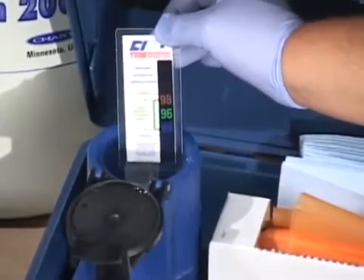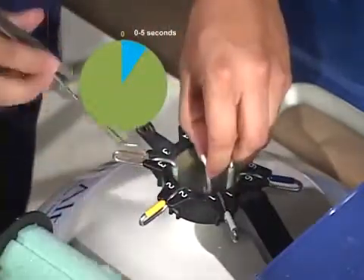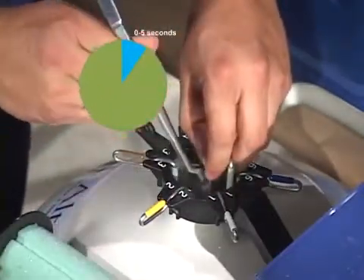With the tweezers, remove the straw from the storage tank and place it immediately — taking no more than five seconds — in the thaw bath for at least 30 to 40 seconds.